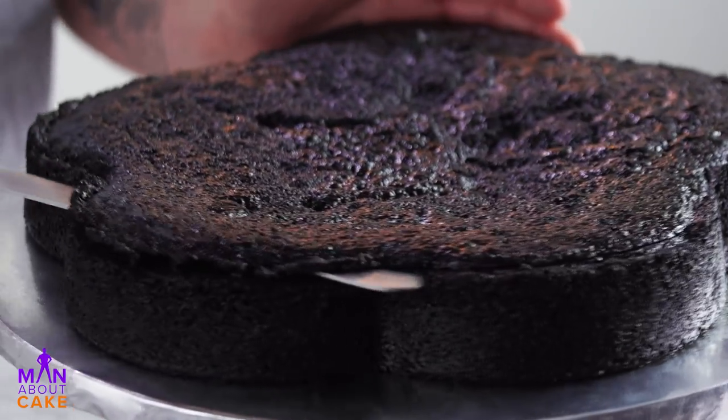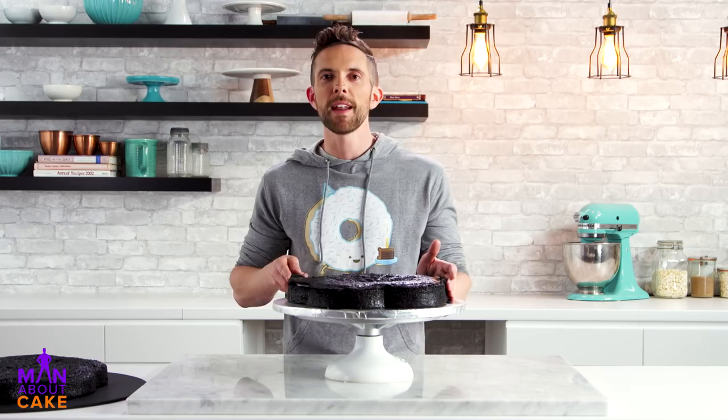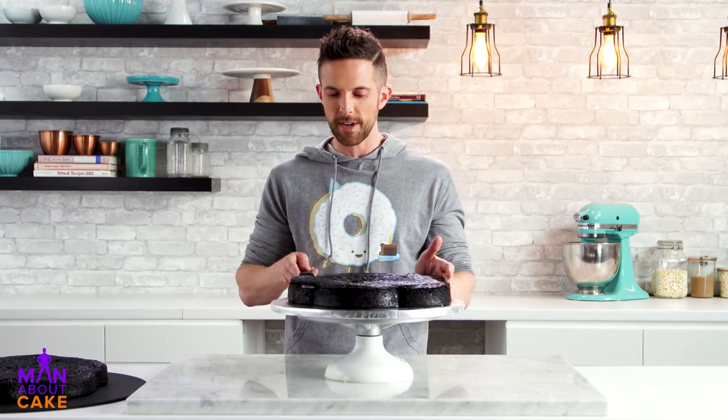New shape! What would you call that shape? It's a petal pan — it's like a flower, which seems like a happy pan, but I baked black cake in it. The rest of the tiers are going to be round. It'll be super dramatic on the bottom.